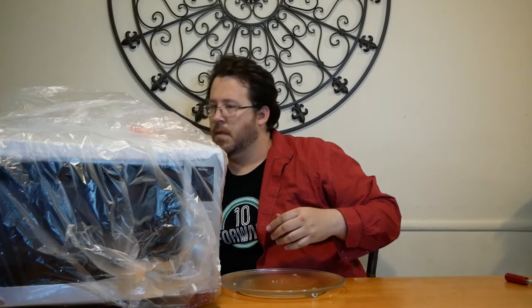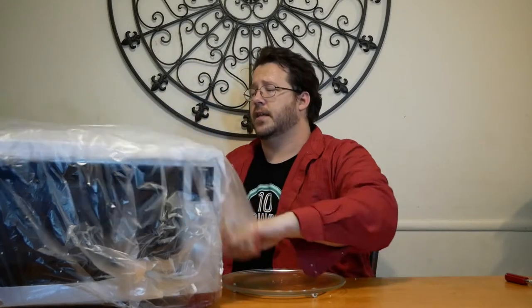Inside the box, the very top has the glass tray and the roller, and the actual microwave itself is inside a bag.